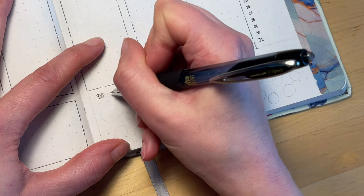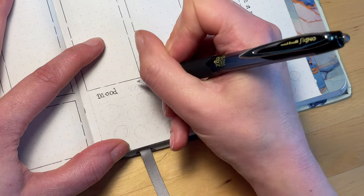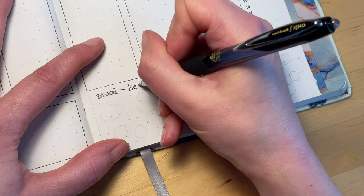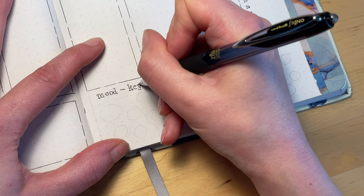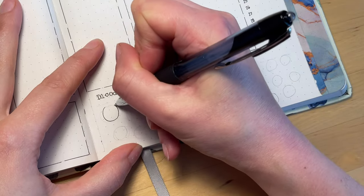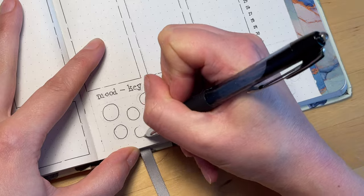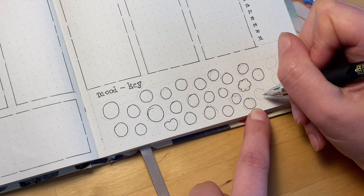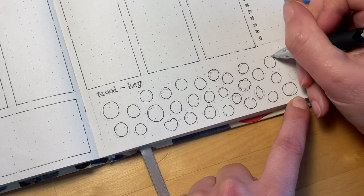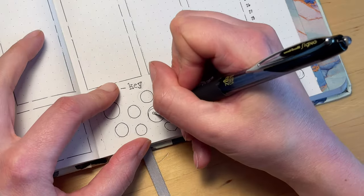Lastly we have the mood tracker. I've seen some really intricate and complex ones that other people have done — I just wanted to try a pretty simple version. I'm going to do 31 little simple doodles of buttons at the bottom, and then have three different colors in the key. I'll fill each one in with the color relating to my general mood for that day. People like to use a mood tracker to see how they're doing and spot any trends.